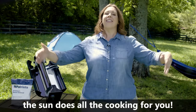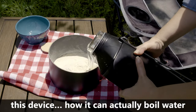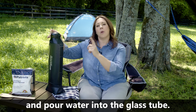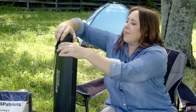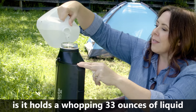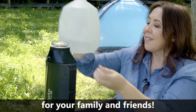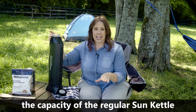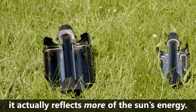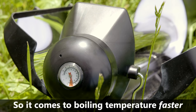Basically any situation where you don't have the use of fire or fuel to cook — that's the beauty of the Sun Kettle XL, the sun does all the cooking for you. The Sun Kettle XL holds a whopping 33 ounces of liquid, which means more water to make hot beverages and food for your family and friends. You might think with about double the capacity of the regular Sun Kettle it would take longer to heat up, but because the Sun Kettle XL has larger mirrors, it actually reflects more of the sun's energy, so it comes to boiling temperature faster. That's amazing.